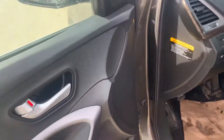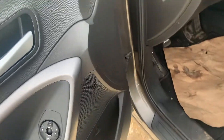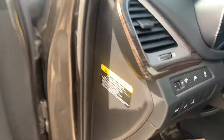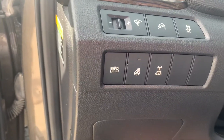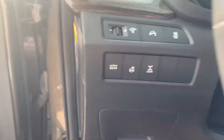Let's take a look inside now. All your powered options — windows and everything right there. Nice powered seats. Heated steering wheel and your all-wheel drive lock, as well as your traction control and downhill start assist.